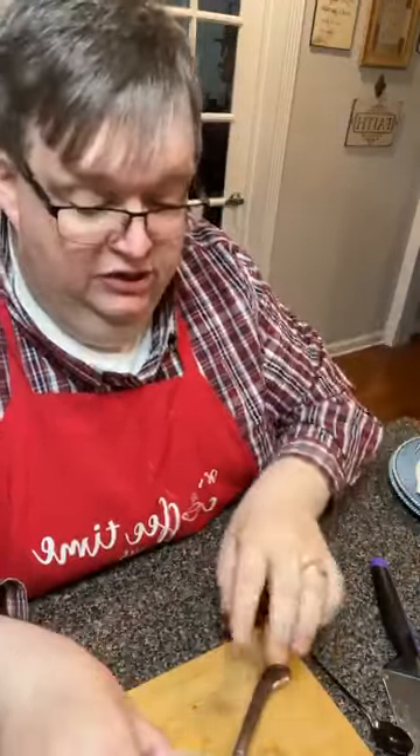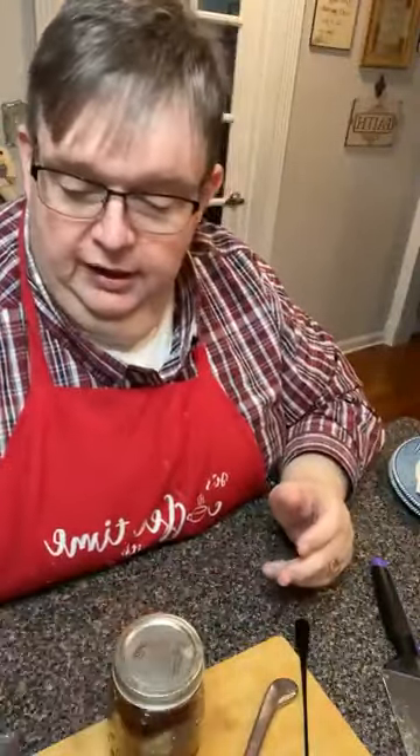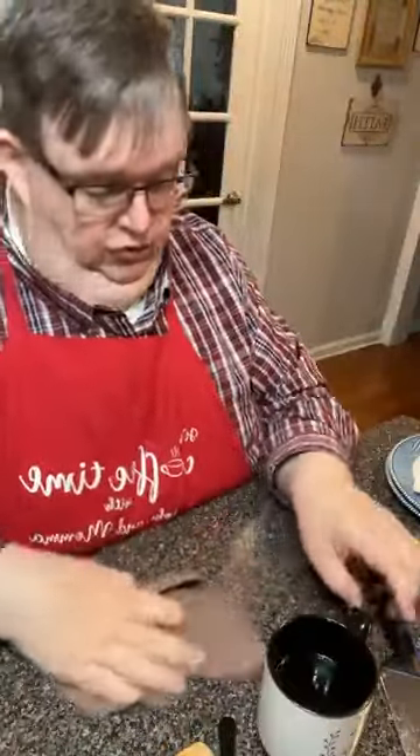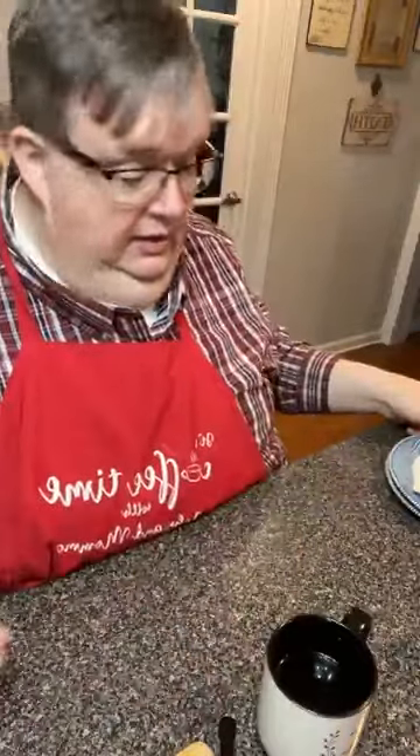A lot of churches eat and drink in their sanctuary — that's up to you. We don't. A cup of water or something is perfectly fine. But we don't ever drink or eat in our sanctuary. We've got plenty — we're Baptists, so we've got plenty of food and drinks in the basement. Coca-colas, water — you name it, you can probably get it there.